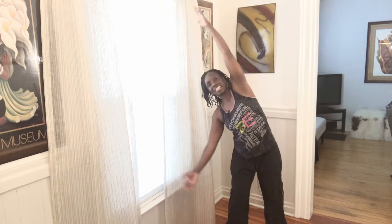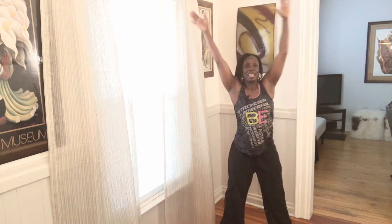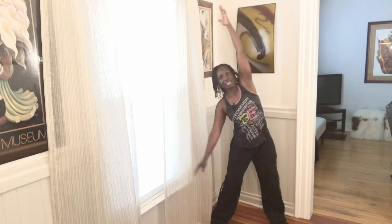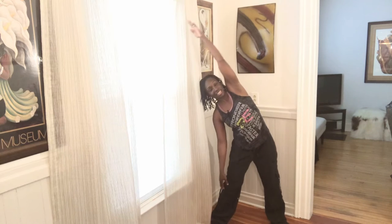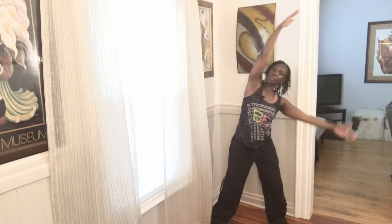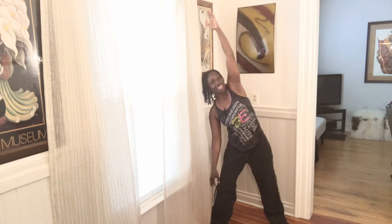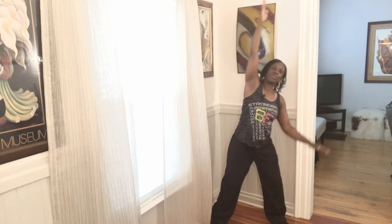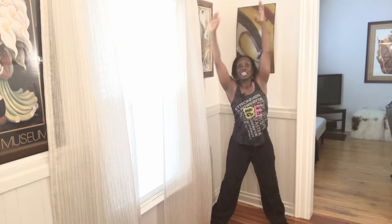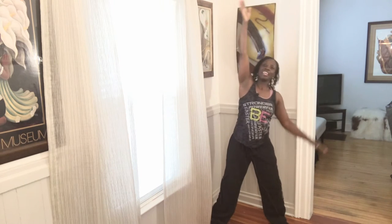Exhale to one side. Give me a bend in this knee. Inhale up. Exhale to the other side. Do it again, inhale up — just a soft bend. Exhale down. Inhale up again, and exhale. Shoulder away from the ear. Inhale up and exhale down. Two more, one on each side. Inhale up and exhale down — get a nice stretch of your side here. Inhale up and down.